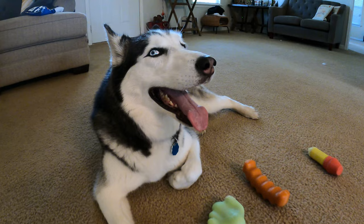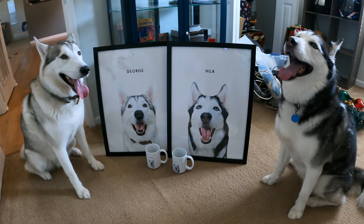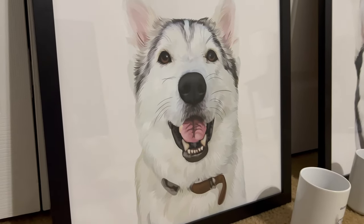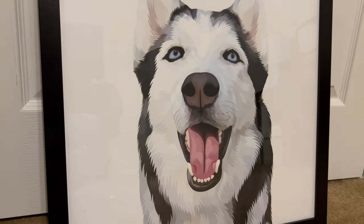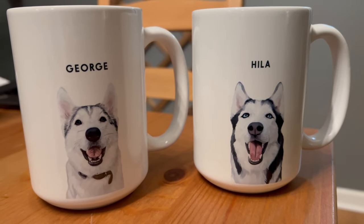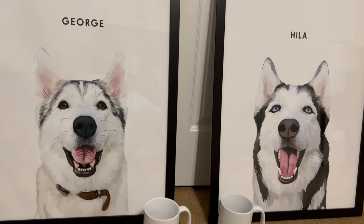I want to show you guys something really cool that we just got. For today's episode, our sponsor is West and Willow. West and Willow makes all sorts of awesome customizable gifts that include your furry best friends. They use a simple and easy process where all you do is upload a photo of your pet, choose your frame and color, and check out. The artwork is professionally printed on museum-quality paper, and they always offer amazing bundles so you can get like 50% off your mugs whenever you get a portrait.